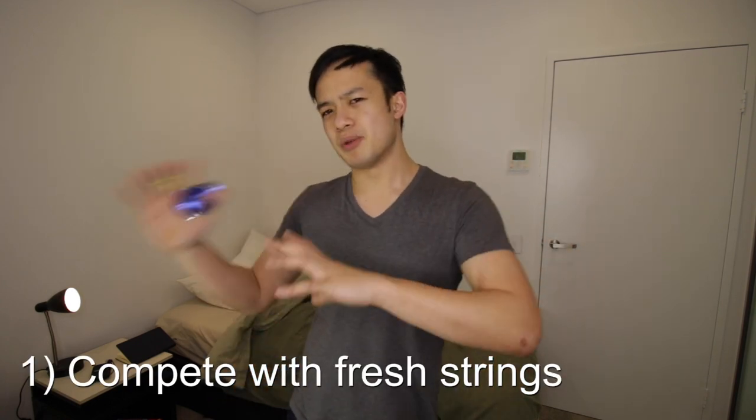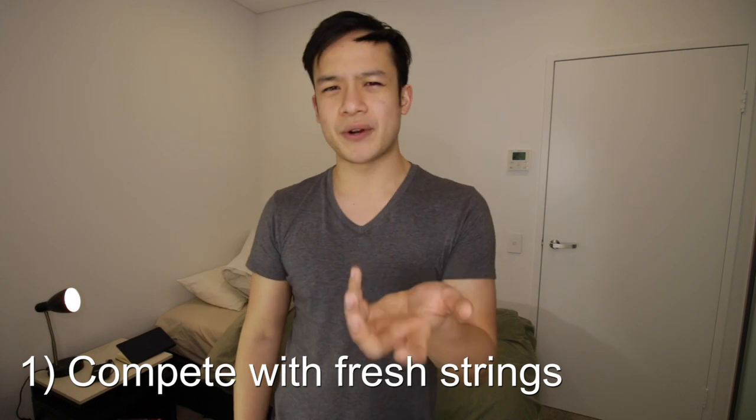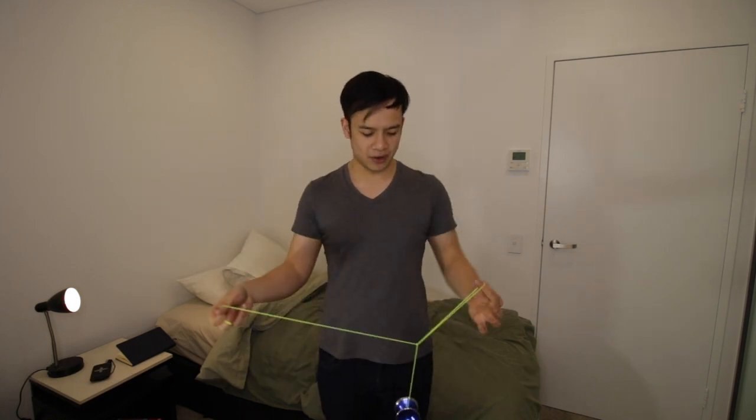So how do the pros ensure that their string tension remains neutral throughout the entire freestyle? The first and most important tip out of this entire thing is just make sure that you're competing with fresh strings. When you have a completely fresh string it's going to be super nice, it's going to hold its tension for a lot longer, and you're not going to have to adjust it as often as a worn-out string. So replace your string 10 to 20 minutes before your freestyle.